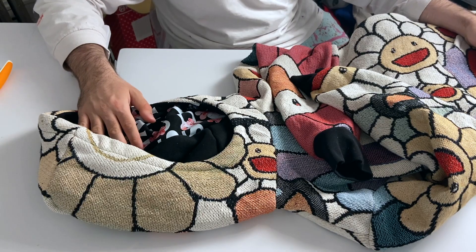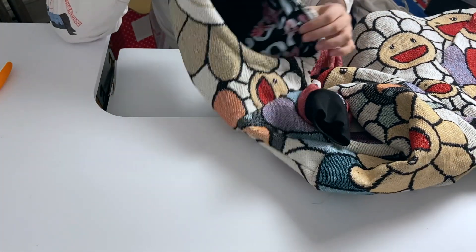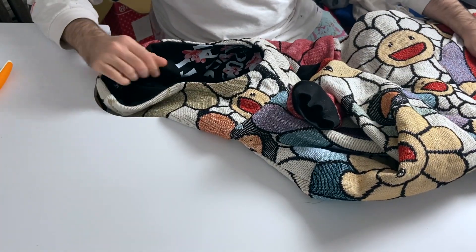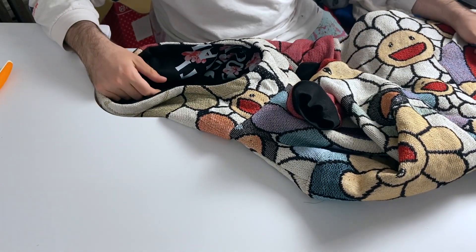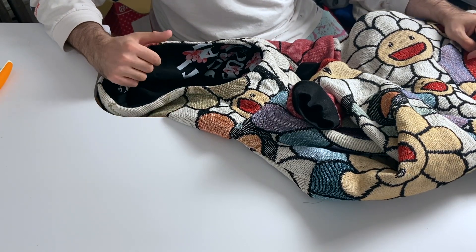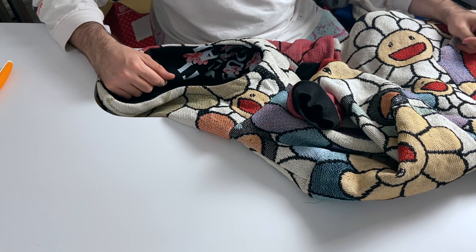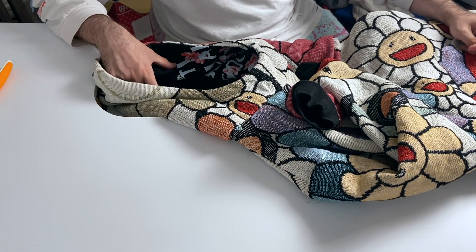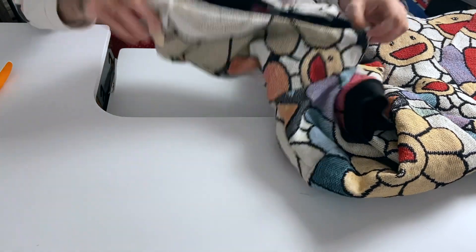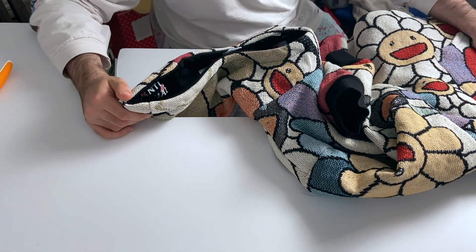I dropped the XL so you can buy that now. This is the Anti-Social Social Club Murakami black accent — black lining, black cuffs — hoodie, available for sale after Veronica critiques it.